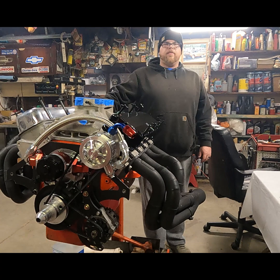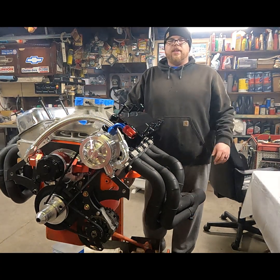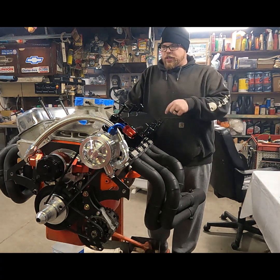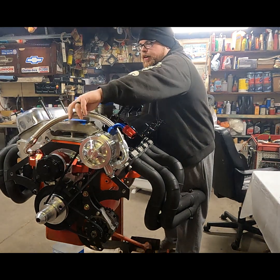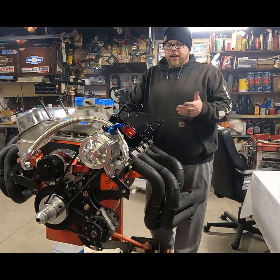This chrome valve cover over here is simply to keep dirt out of the motor. The other one I had to weld bungs in and drill holes, so it's still being painted. It'll look just like this one except it'll have a fitting that threads in up top.